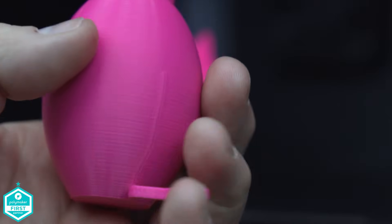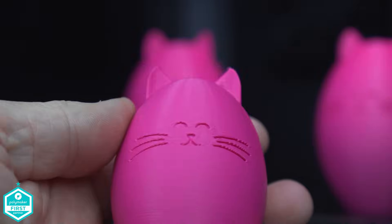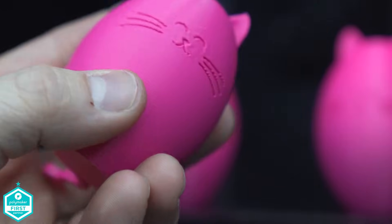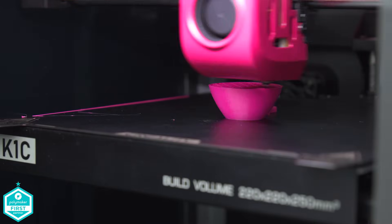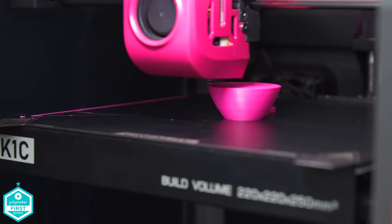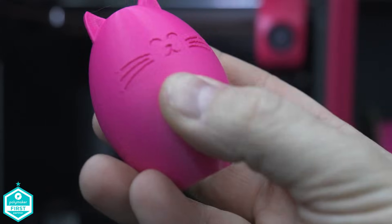I tried everything — bed tensioning, turning off the Z-hop, different slicers, different filament. It seemed that there always was some slight movement in the bed, caused by the Z-movement. But in such small areas, it was something I just couldn't let go of.